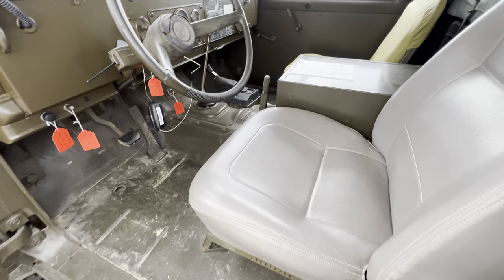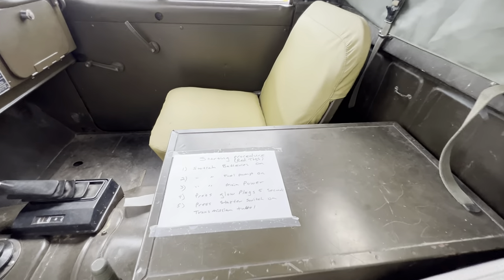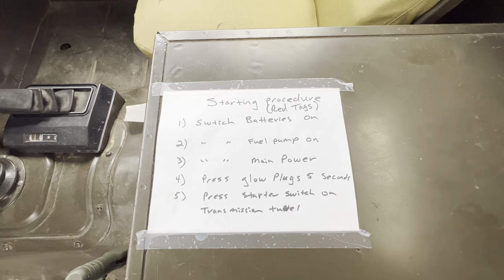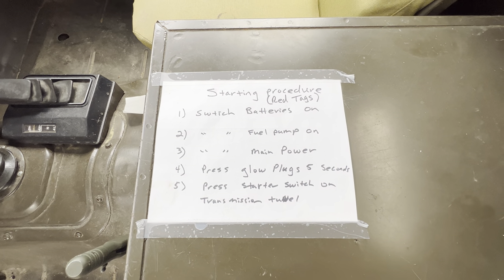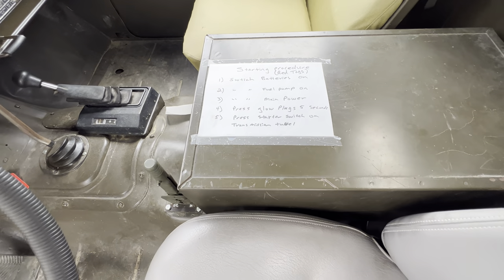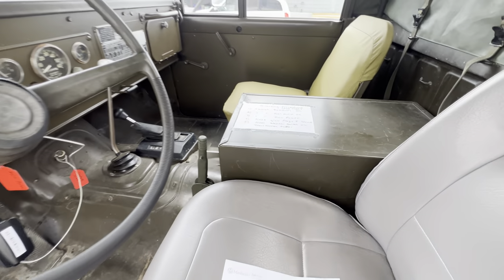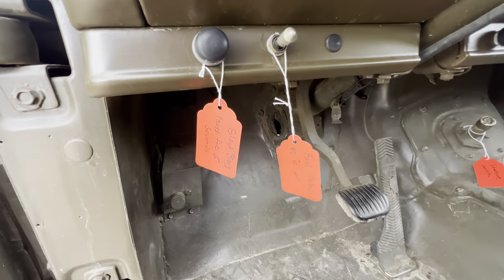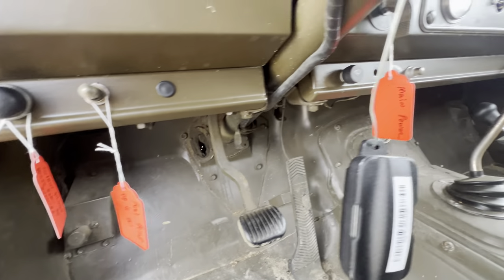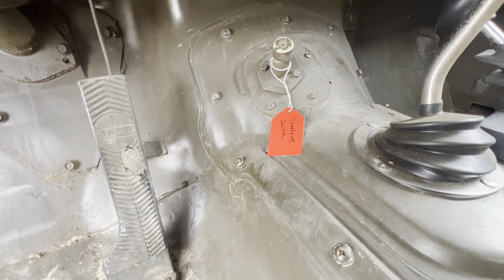Look at this starting procedure right here. You've got to switch the batteries on, switch the fuel pump on, the main power on, press the glow plugs for five seconds, press the starter switch on. And then there's the transmission tunnel — whatever that is. Check it out: glow plugs, fuel pump, main power, starter switch.